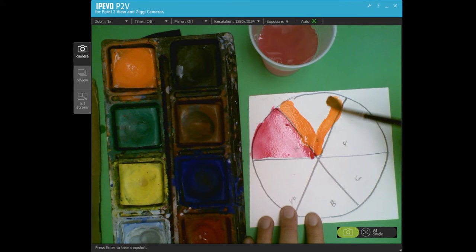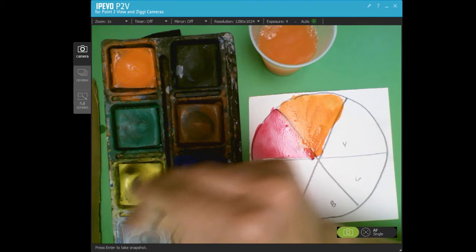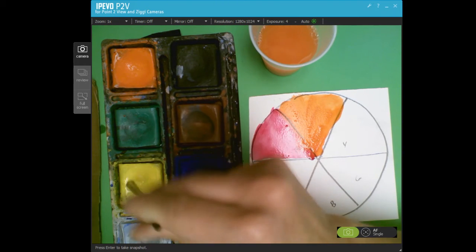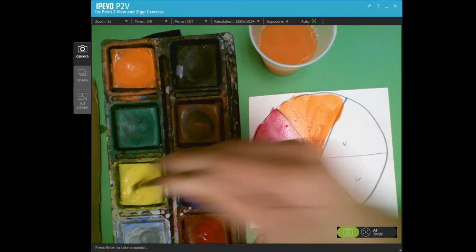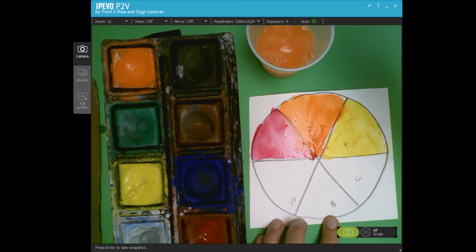Next on my color wheel, ROYGBIV, comes the color orange — so next to red I would do orange. I'm going fast for this video, but I want you to go slow and take your time. The next color then would be yellow. If your colors mix a little bit, that's okay.